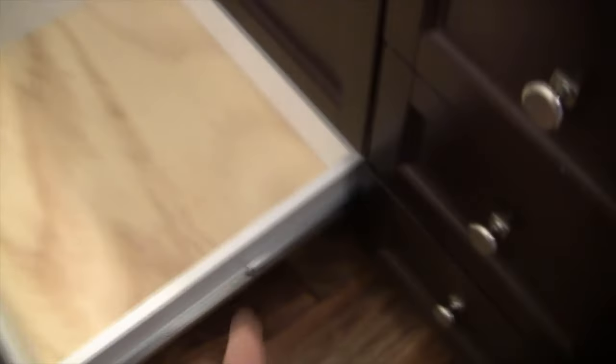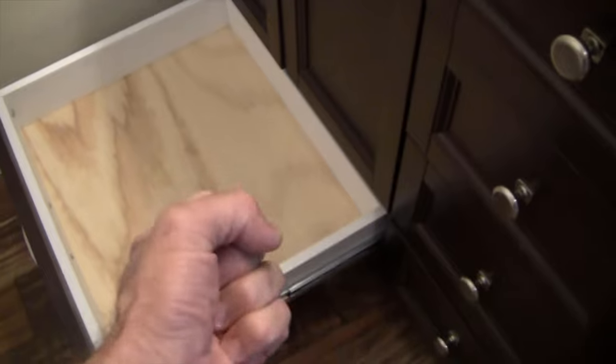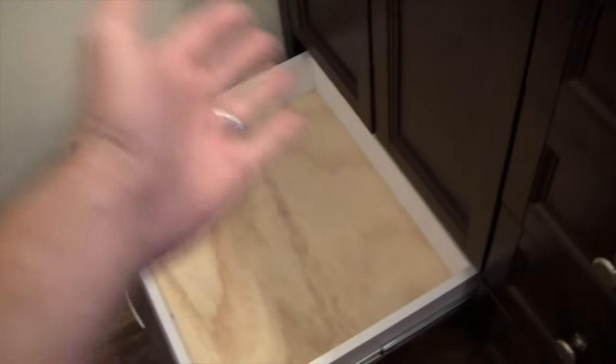I had to build a new drawer. This is what the original drawers look like — particle wood on the original drawer. On the drawer that got all wet, the particle wood swelled up so much that it would not go back in. So I had to build this replacement drawer. If you want to see how I built that, you can check out my channel. The face is the only part I was able to salvage.